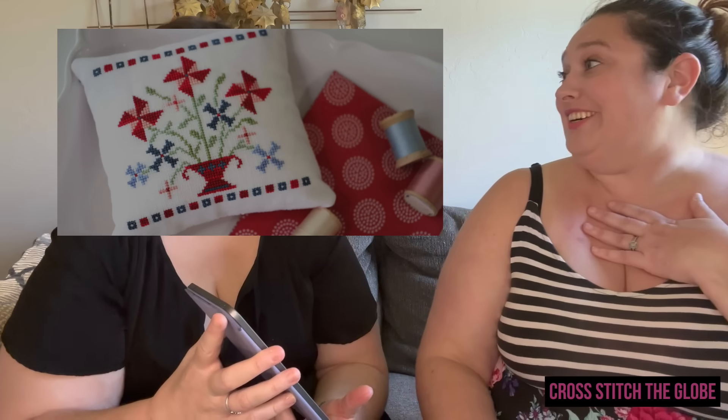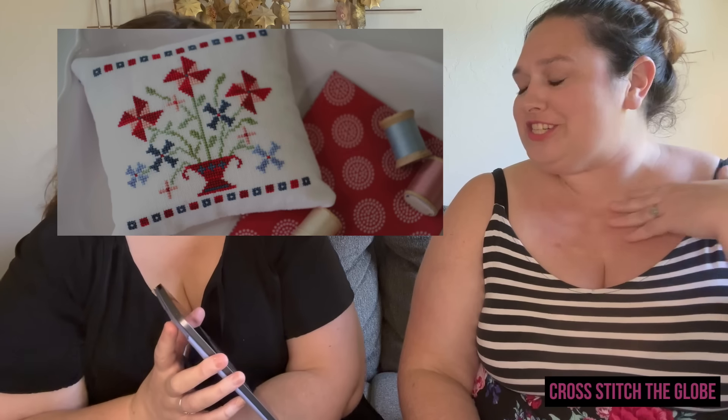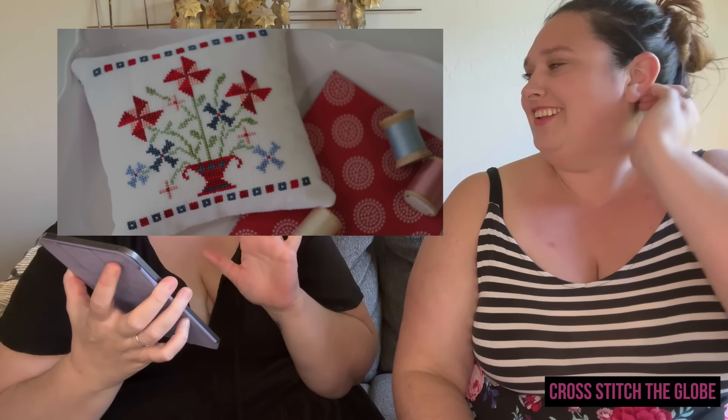Twirl by October House Fiber Arts — it's patriotic in color but you could totally change it to other summer colors if you don't want red, white, and blue. For those in the US you could do either theme; if you're not in the US it still has a great summer feel — change it to yellows, oranges, and greens. Those cute little pinwheels are so sweet.